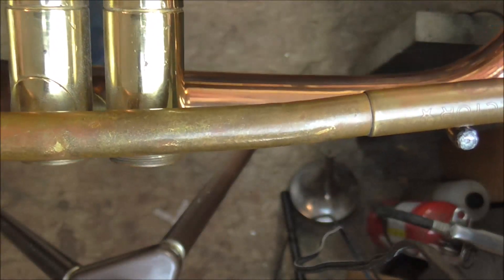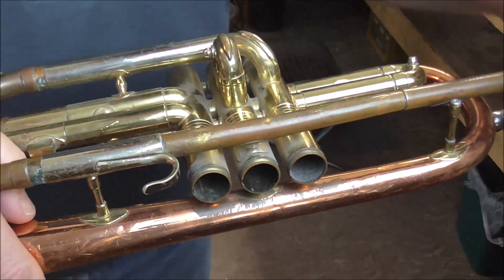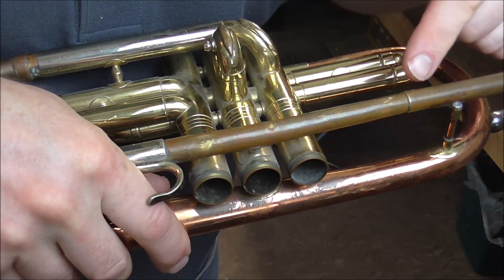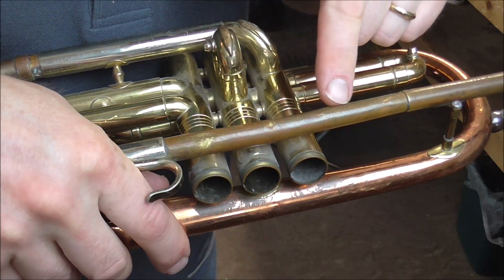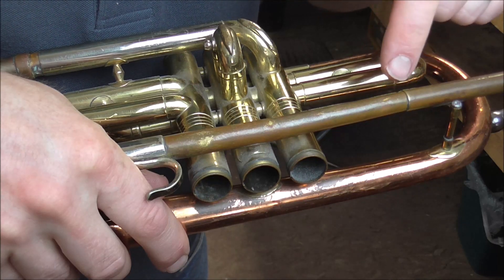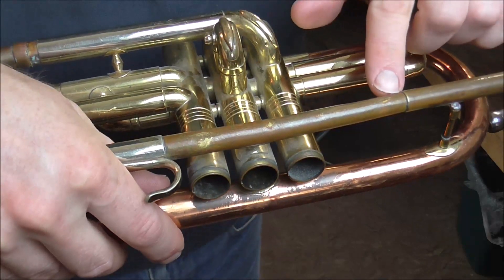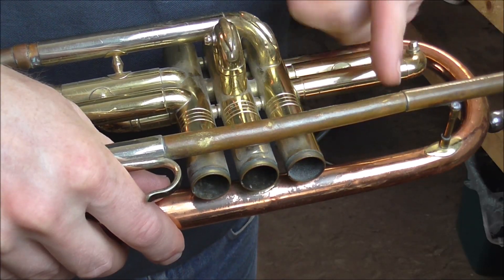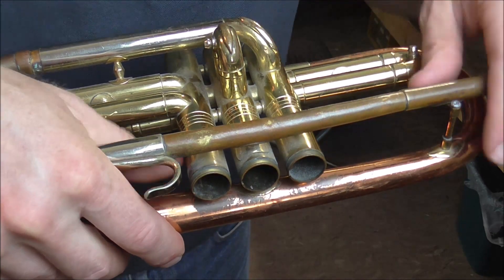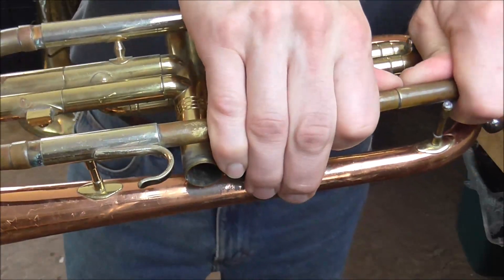Now I need to work on straightening the lead pipe. You can tell that it's bent. The cornet is on the mandrel and I'm going to leave it on the mandrel so that it does not bend too far when I try to straighten it out. There are some compound bends here — it is bent down a little bit here, there's a pretty sharp bend going that way, and then it turns and goes the other way. So I'm going to have to straighten this in several different directions. It bends at the receiver and it's only bent a little bit, so I'm going to try to straighten that out.